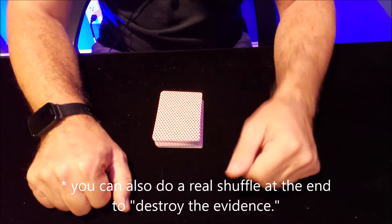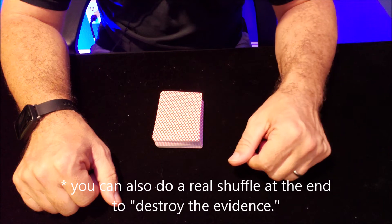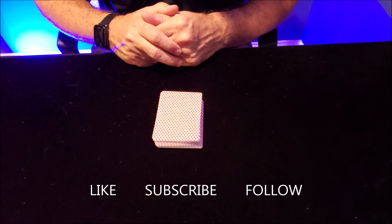If you didn't follow it completely the first time, go back and watch it a second time — I'm sure you'll get it. Don't forget to like, subscribe, and follow, and I will see you guys next week. Bye!